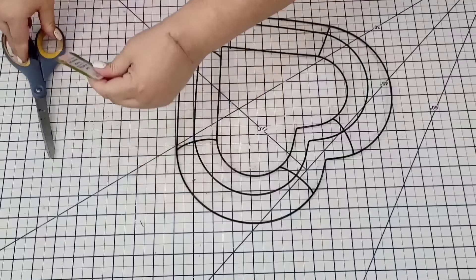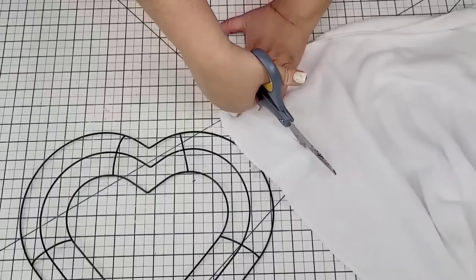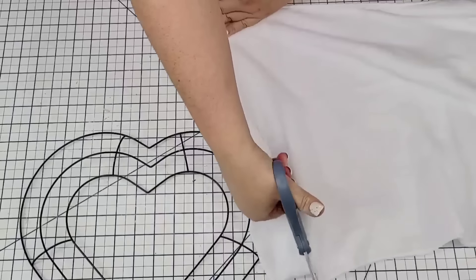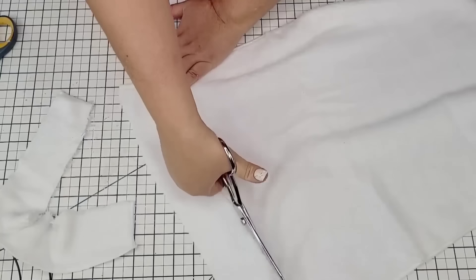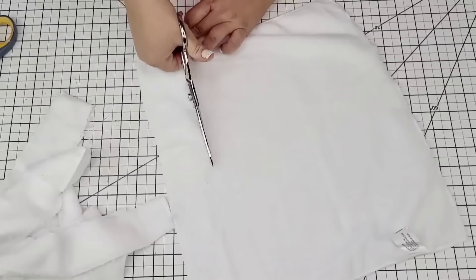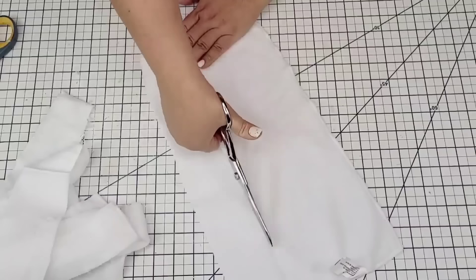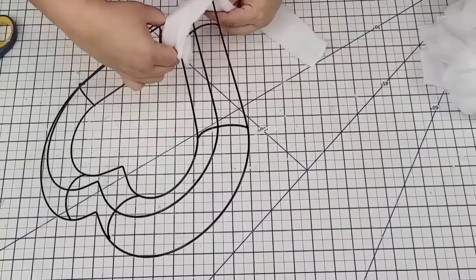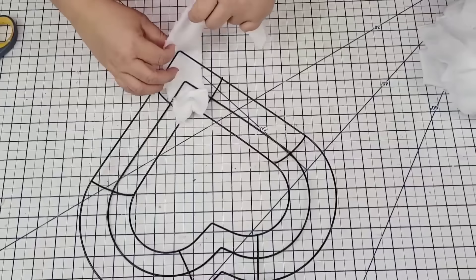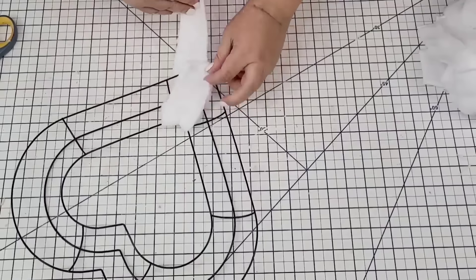For the next Dollar Tree DIY, I'm going to take this wreath form — it is wire, heart-shaped, and a pretty good size. I'm also going to take one of these tiles from the automobile section at Dollar Tree and cut them into strips. If you have fabric scissors, this is the best way to cut these tiles — my regular scissors were not doing a good job, but fabric scissors are awesome. I cut the strips to about two and a half, maybe some three inches — no need for them to be completely even. I'm going to start wrapping the wreath form all around.